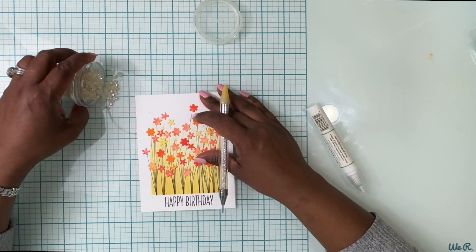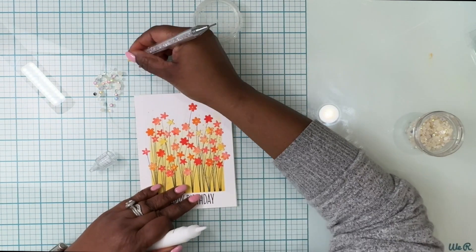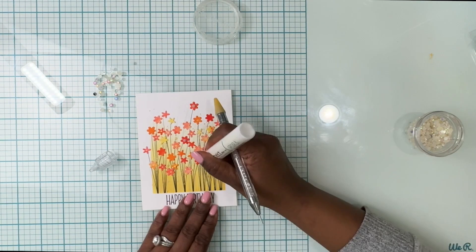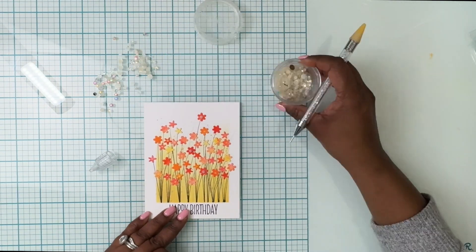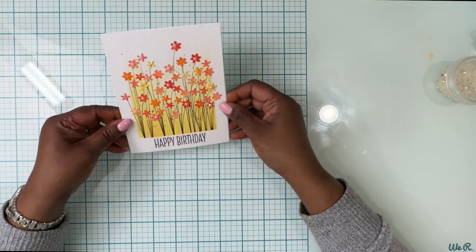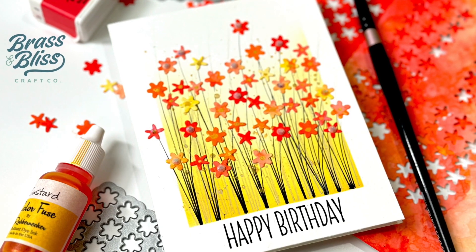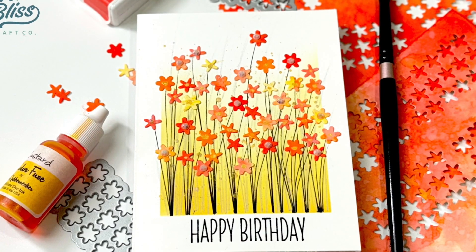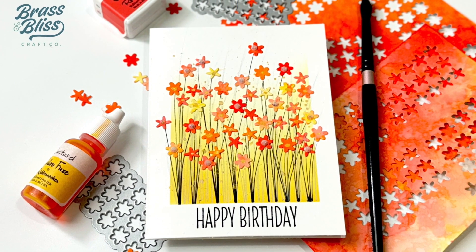I'm taking that same yellow paint I used for splattering and adding some centers to the flowers. Some I'm leaving blank because I'm going to add gemstones to the centers of a few of them, just to add a little extra detail to a very simple card. The vibrancy of the colors, the background, the black stamped Happy Birthday, and these gemstones all add to this very simple card. I hope you like this video — here are some close-ups of the cards we created. I'll see you next time — until then, stay blissful!